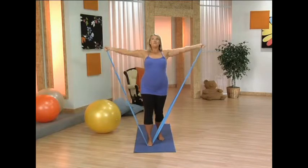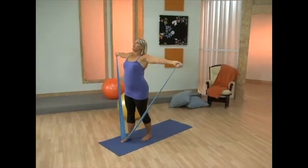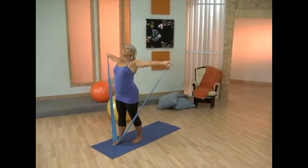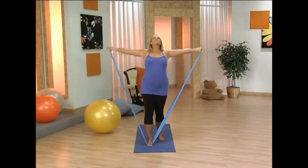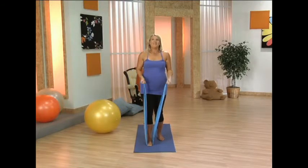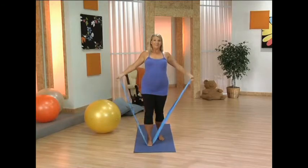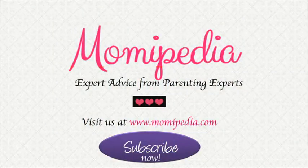Make sure to stay supported in those abdominals. Soften the rib cage. Open up the chest and bring it down. Last one here — and bring it all the way down. Thank you.